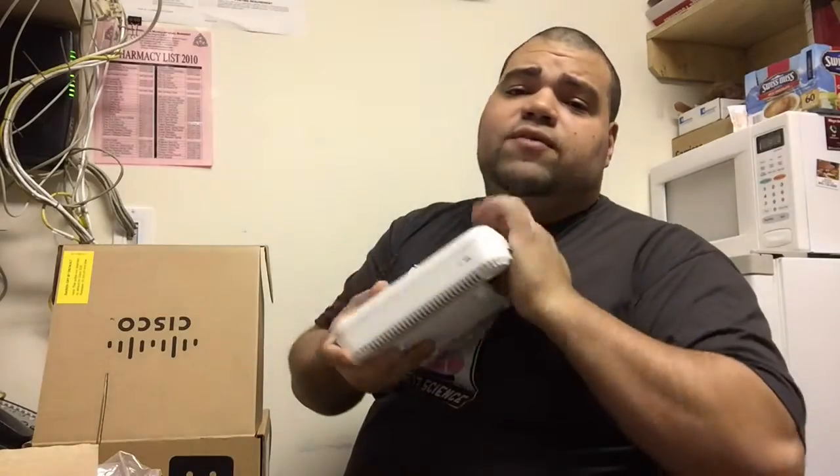It has beamforming technology and is backwards compatible. It also comes with a lifetime warranty, which is very good. The specs show 1.7 gigabits per second on the 5 GHz band and something like 200-something megabits per second on the 2.4 GHz band. I'm going to test this out and hopefully make a video about it.